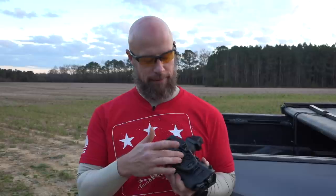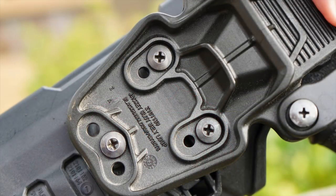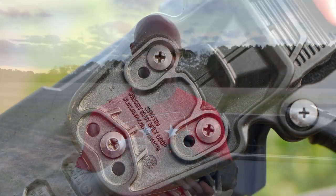They have a universal mounting system, so they make chest rig mounts if you want to go that route, or drop-leg if you want to go that route — all those sorts of things. On this particular one you also have the ability to adjust cant and height, all those types of options.